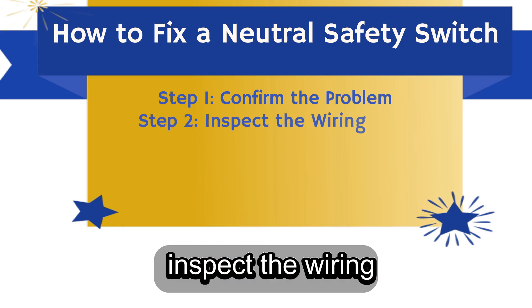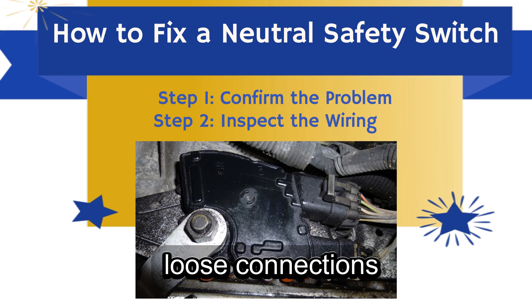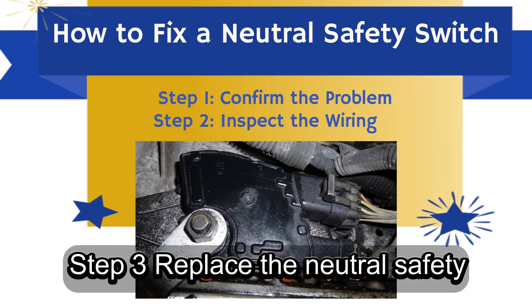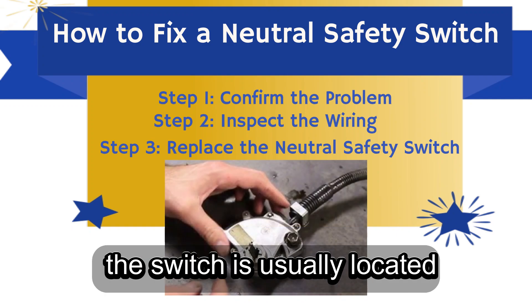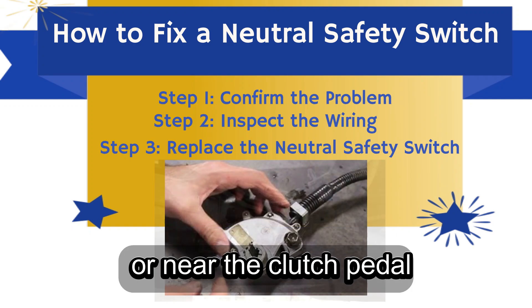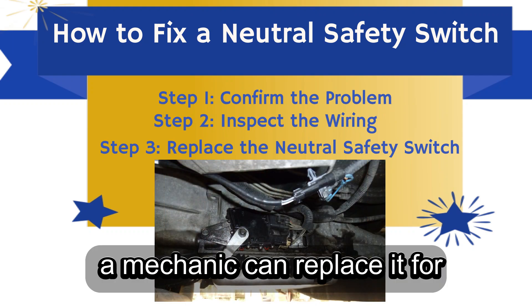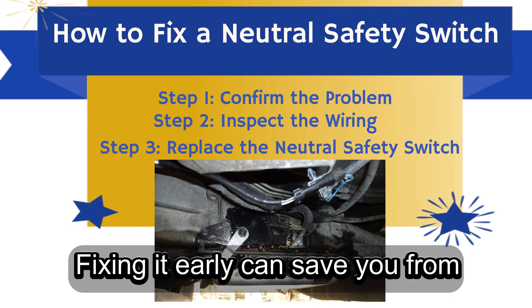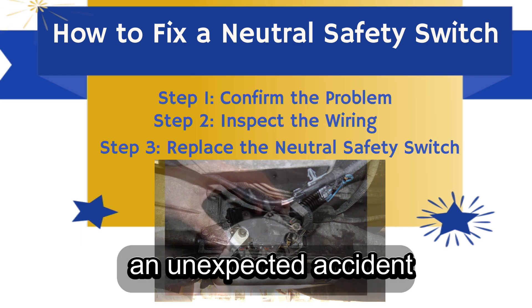Step 2: Inspect the wiring. Check for broken wires, loose connections, or corroded terminals. Step 3: Replace the neutral safety switch. Depending on your car, the switch is usually located on the side of the transmission or near the clutch pedal. If you're not comfortable doing this yourself, a mechanic can replace it for you. Fixing it early can save you from expensive repairs or, worse, an unexpected accident.